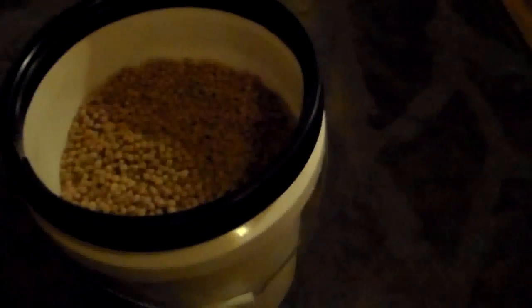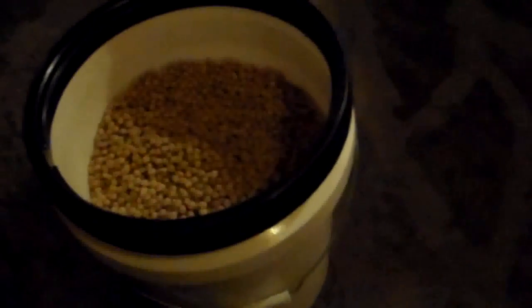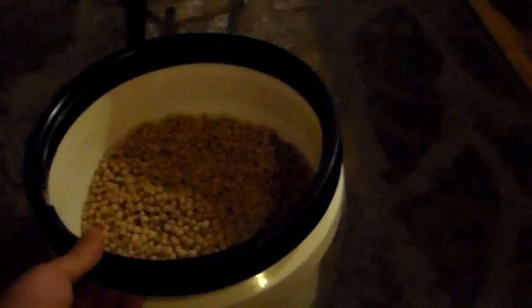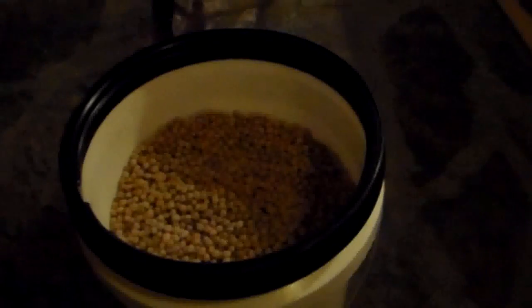Hey folks. This is the Great Northern Prepper. I put out a little video a while back about my food pail woes — what happened was this gamma seal lid had gotten busted up. So I've got a whole bucket full of chickpeas along with some spices and dried vegetables, so when I break it open I'll at least be able to make a decent little soup out of it. But I can't use this lid anymore. The problem with gamma seal lids is once they get on, they're extremely difficult to get off.